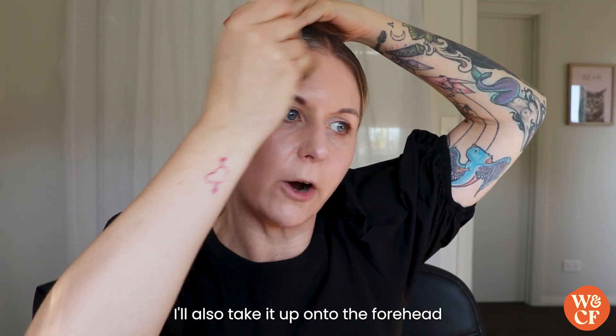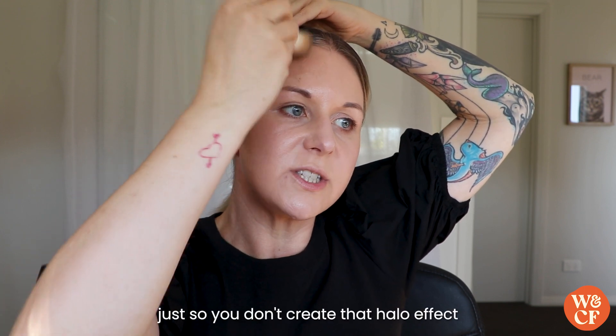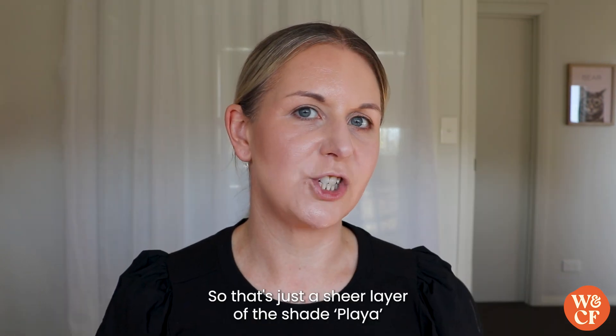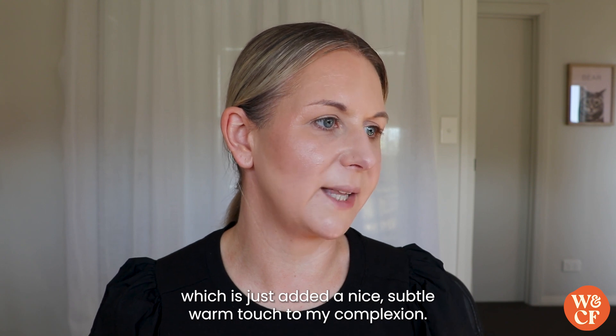I'll also take it up onto the forehead and buff it into the hairline, just so you don't create that halo effect — it gives a really nice natural finish. That's just a sheer layer of the shade Player, which has added a nice subtle warm touch to my complexion.